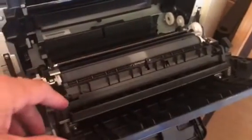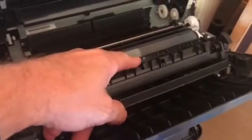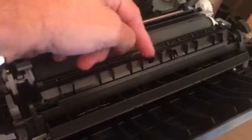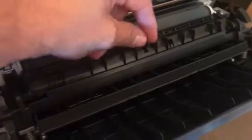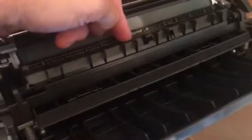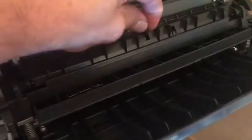The customer may have a jam on the transfer retraction unit, which is this unit here. There's a sensor flag arm on the top, and what can happen is it gets jammed and sticks down. If you give this little arm a wiggle, you can see — I've actually just created the same scenario — it's not springing back up.